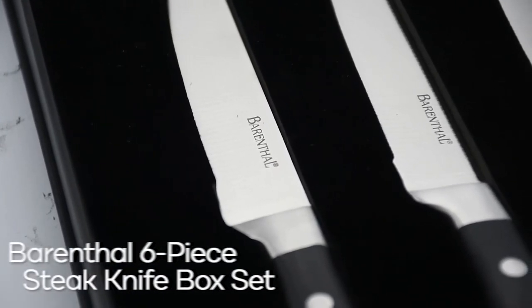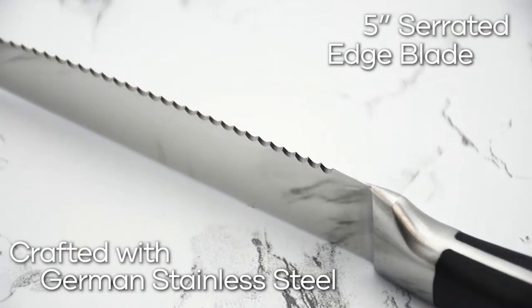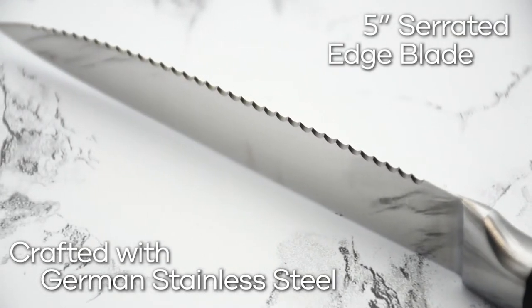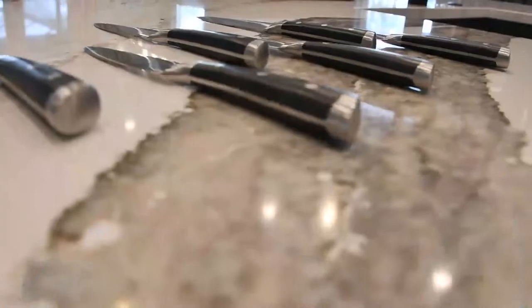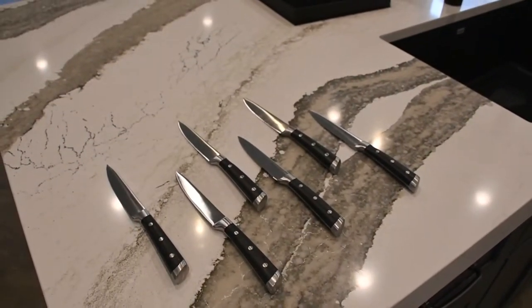Barenthal stainless steel steak knives look and perform great from one party to the next. 1810 stainless steel blades have micro-serrated edges that never need to be sharpened — durable enough for everyday use and adds refined style to every well-set table.